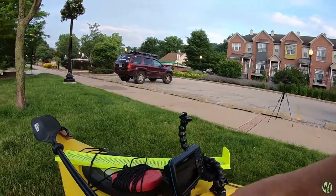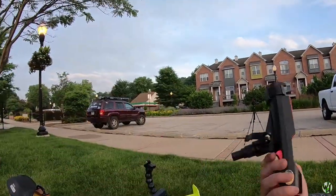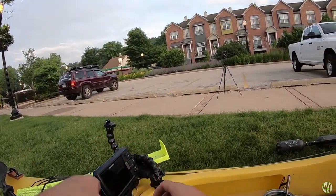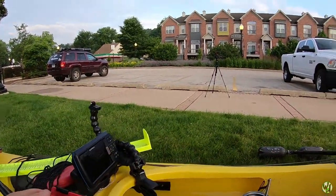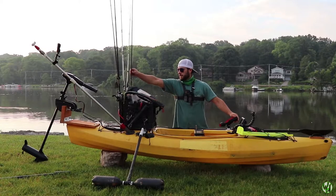I just spin this out and it comes off the kayak every time I'm done fishing. When I'm setting up the kayak, I just thread it in just like that.